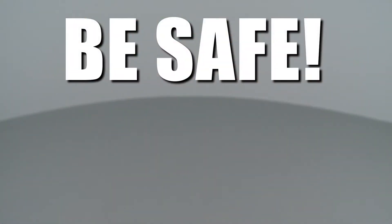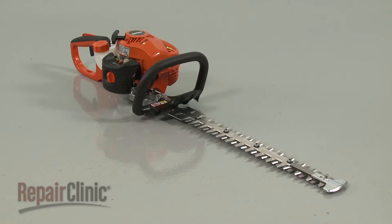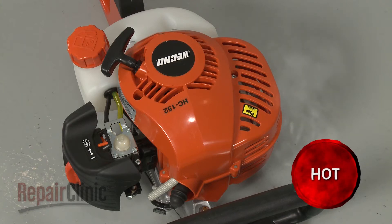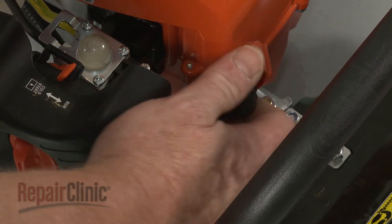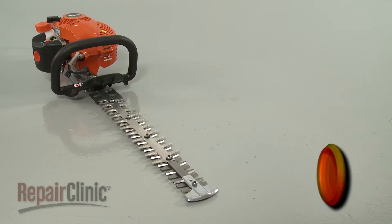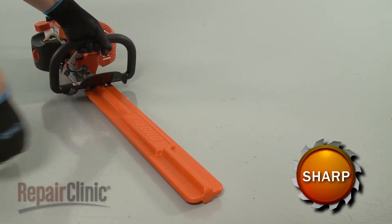Repair Clinic encourages you to perform this procedure safely. In this video, we will show one or more icons to alert you when to use caution. Before you replace the recoil starter pulley in your hedge trimmer, make sure the engine has cooled. Next, remove the wire and boot from the spark plug to prevent the engine from accidentally starting. To reduce the chance of injury, we recommend keeping the blade cover on for this procedure.